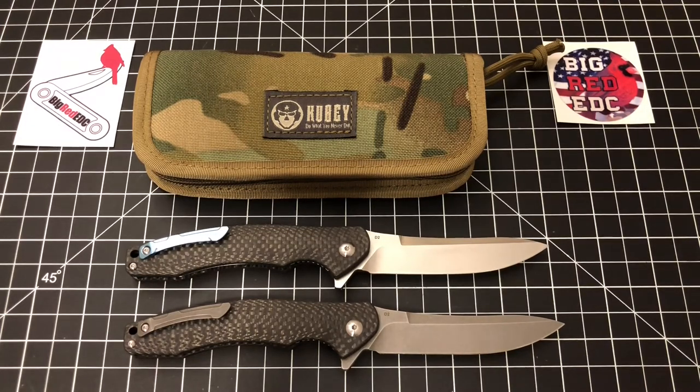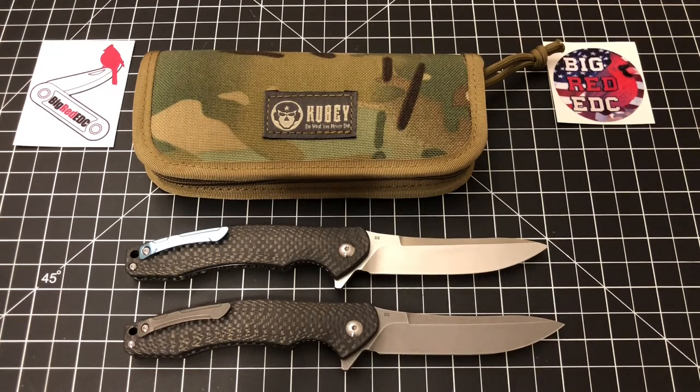So if you happen to watch my first video and thought maybe you want to buy this knife, just be aware there are two different versions. That's it — I just wanted to share that with you. Thank you all so much for watching and I'll talk to you soon.